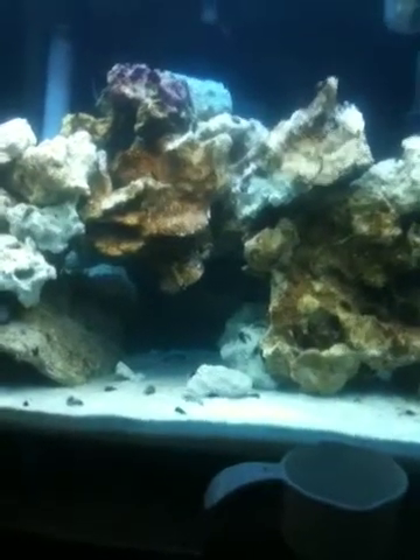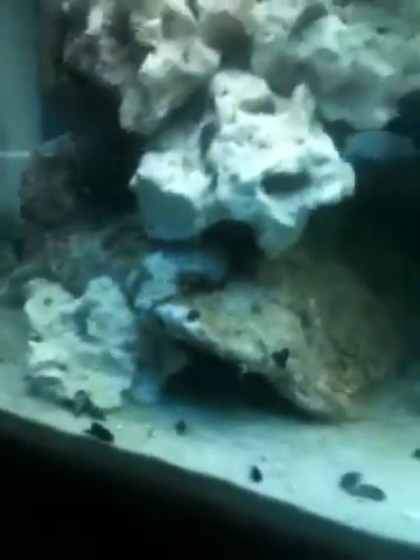You will see growth within two weeks. Because it's been a week and this rock that had nothing on it has Coralline growing there, there, and up there. And back there it's all pink — it's light pink, you can't see it on camera.